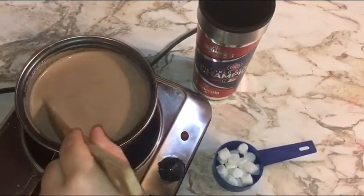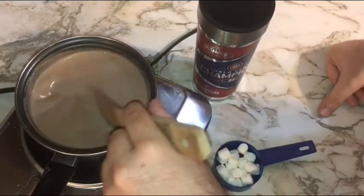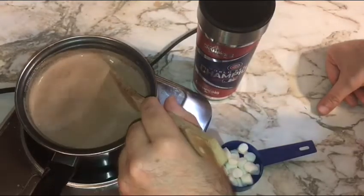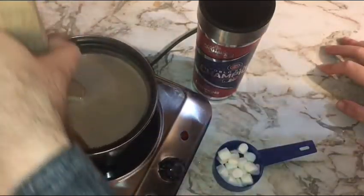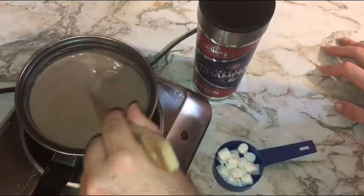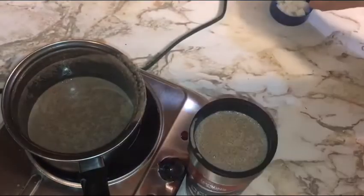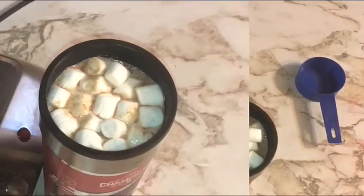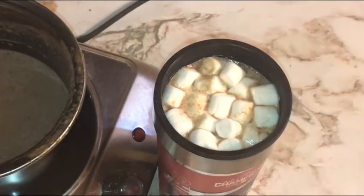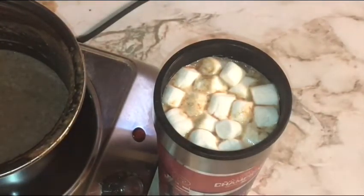Homemade from-scratch hot chocolate does take a lot longer than using little packets, but with this recipe, the ingredients, the time, and a little bit of TLC, this hot chocolate is going to be amazing. I just killed the heat — giving this one final thorough stirring. The smell is wonderful. Go ahead and do a nice tall pour — look at that, nice and bubbly, foamy on top. And what would any hot chocolate be without a couple of marshmallows?